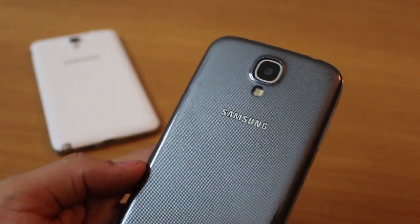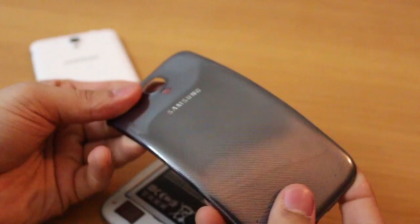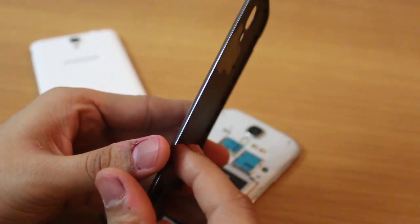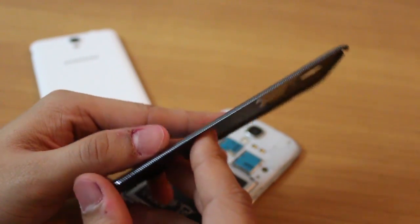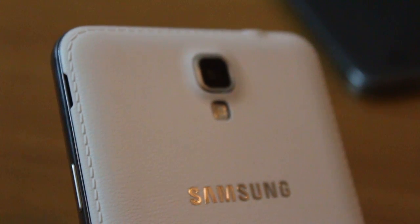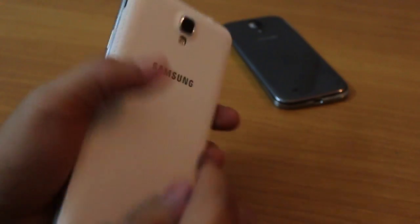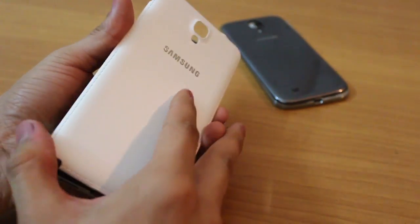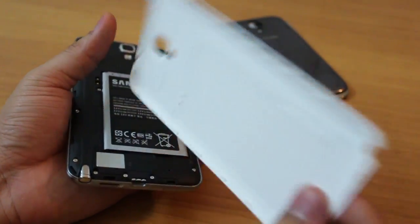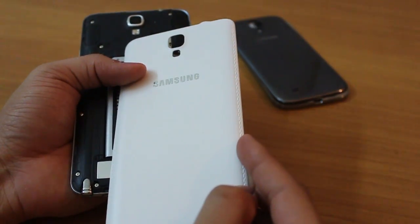The rear panel of the Galaxy S4 is polycarbonate plastic, quite glossy, with a diamond pattern that looks great. It is thin and can feel flimsy when removed, but you wouldn't notice while using it. The Note 3 Neo is inspired by the Galaxy Grand 2 and Note 3 original — it has a textured pattern with stitching around it, but it doesn't feel as premium as the Galaxy Note 3 rear panel; it's more plasticky, similar to the Grand 2.